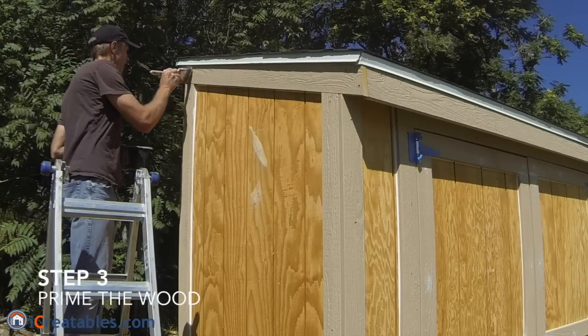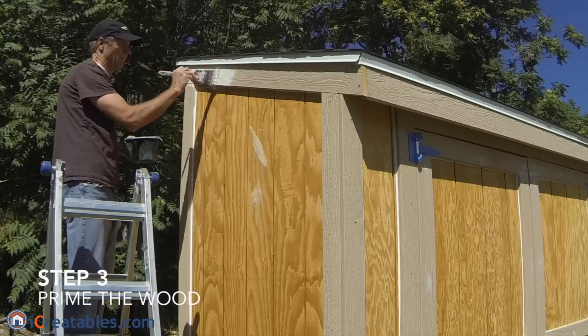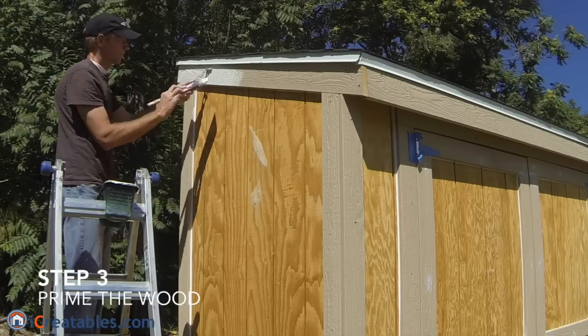The third step is to prime the trim on the shed. Primer is designed to help the paint bind to the wood surface. It also seals the wood surface so that the paint will go on and dry evenly, which allows the finished paint coat to cure properly.